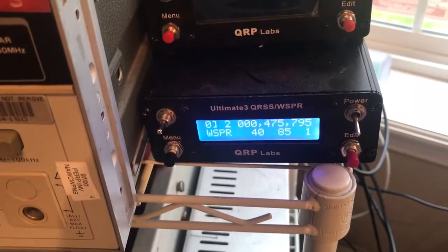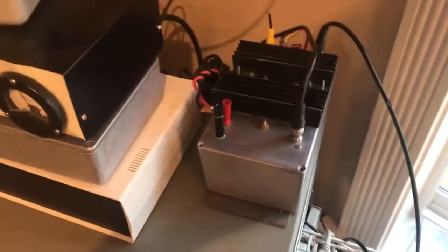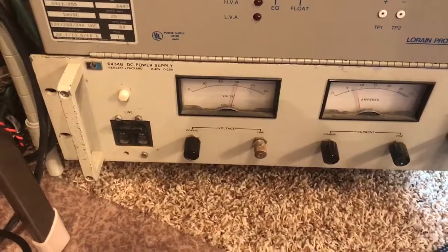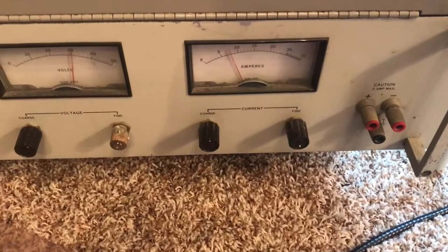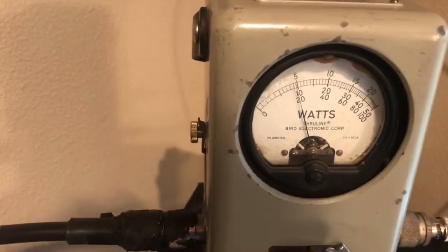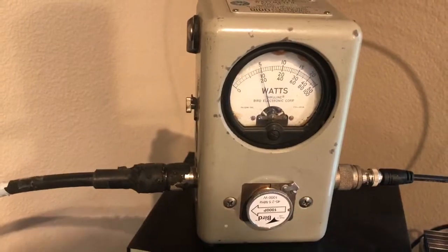It runs about 150 milliwatts and that drives the W1VD PA up here. This is receiving power from this HP power supply. At the moment we are running about 30 volts on the PA and drawing about 7 or 8 amps, so about 240 watts input. If we look on the power meter here, we're running 200 watts output. Very very efficient and things don't get too hot.